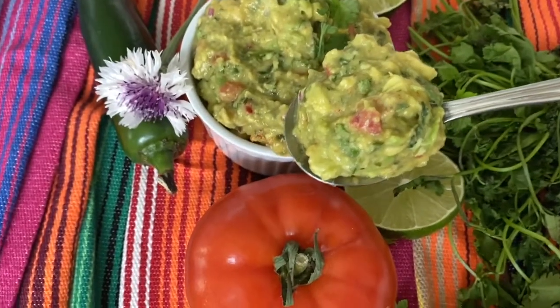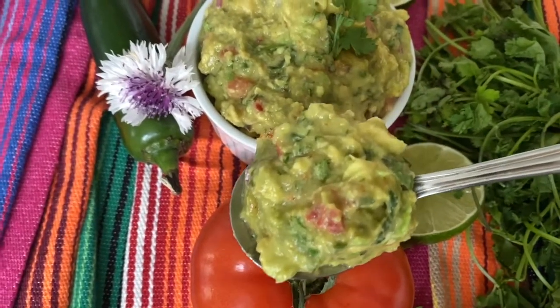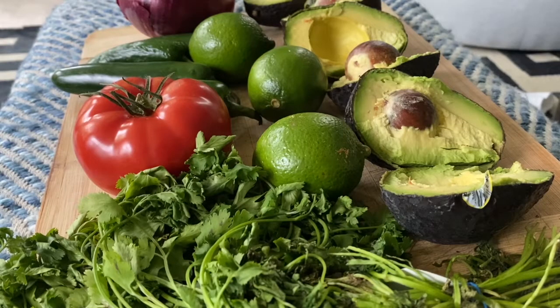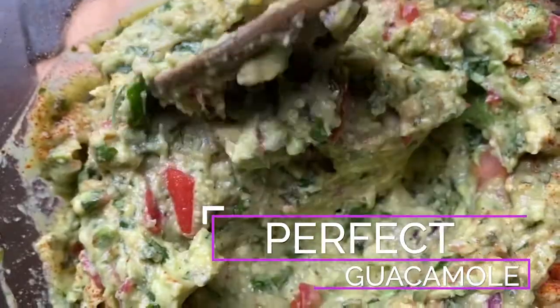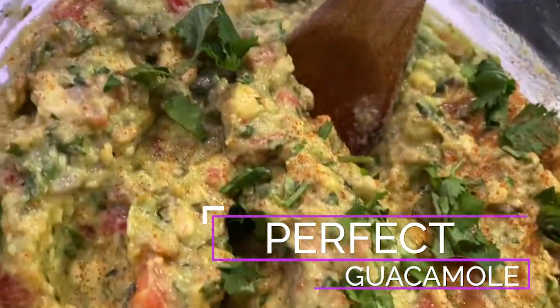Listen, a banging, well-executed guacamole is one of my favorite things. And as a self-professed guac snob, I can assure my fellow foodies, this recipe will not disappoint.